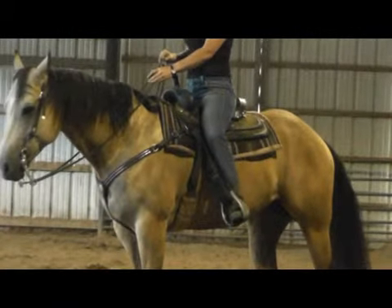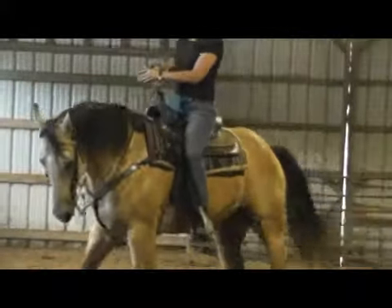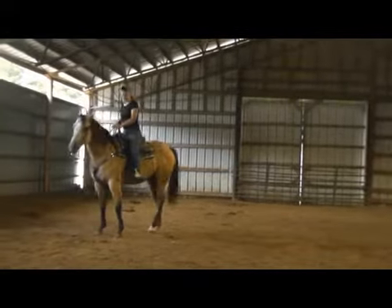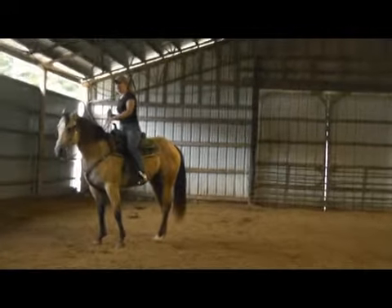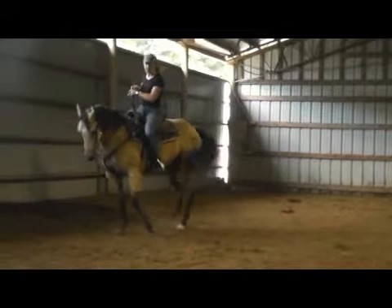So if we're going to side pass, let's keep it in the middle. Press, press, press, press, press. I did not go — just put your leg on — he's doing it, but see how he got a little locked up there?